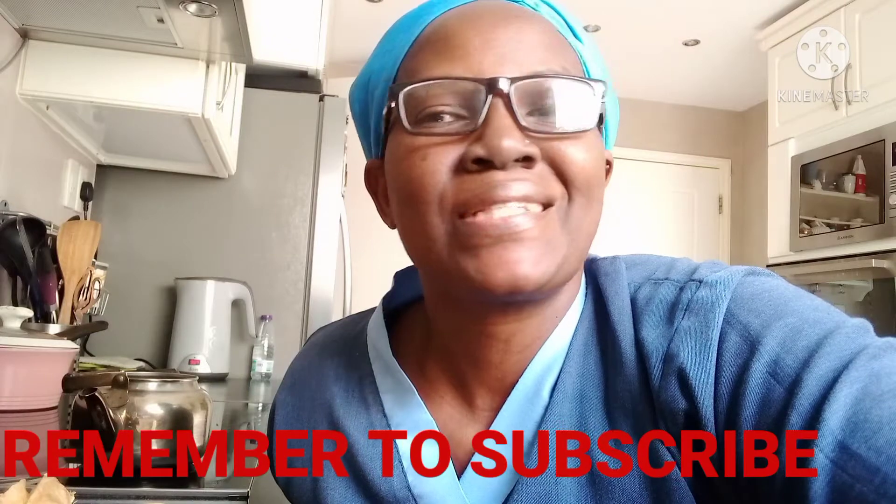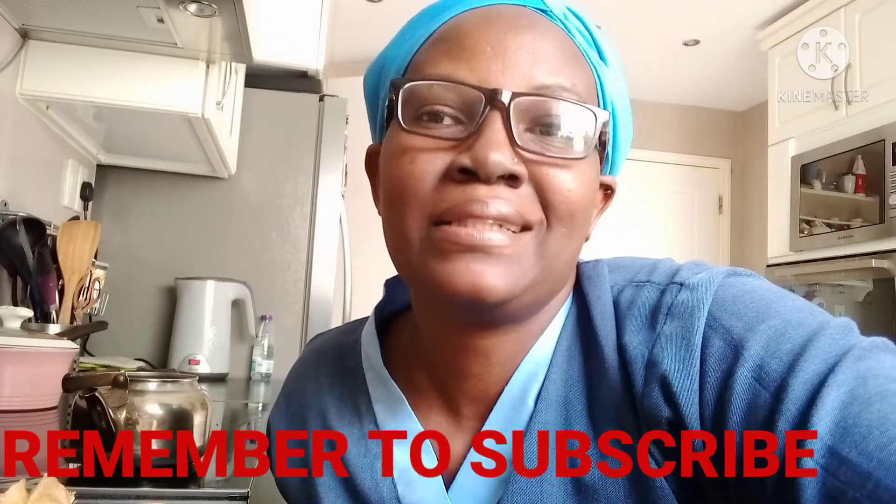If you are new here, you are welcome. My name is Beatrice, and for all my current subscribers, I love you so very much. Please kindly consider subscribing to this channel so we can learn a lot more about cooking. Consider subscribing and share with others who can benefit from this channel.